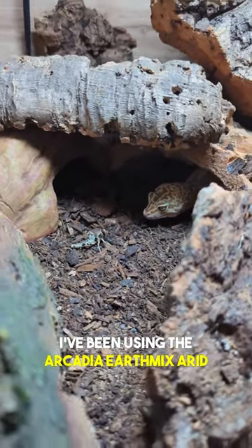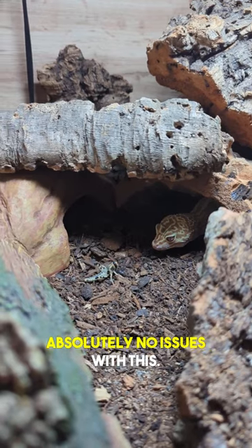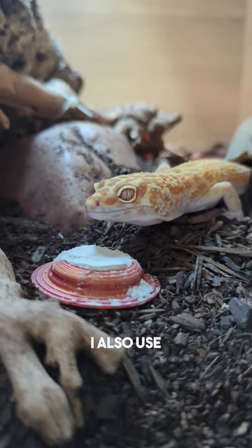I've been using the Arcadia Earth Mix Arid substrate and so far I've run into absolutely no issues with this. I also use a lot of cork bark hides and branches to give the geckos adequate climbing room. I also use 50 litre tubs.